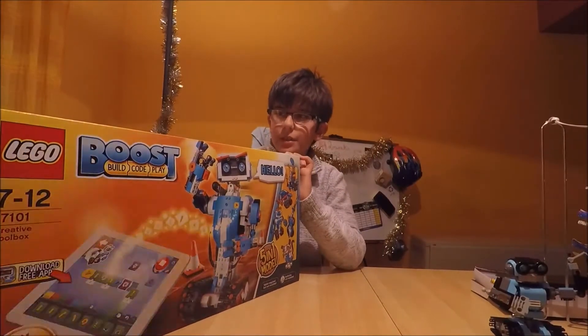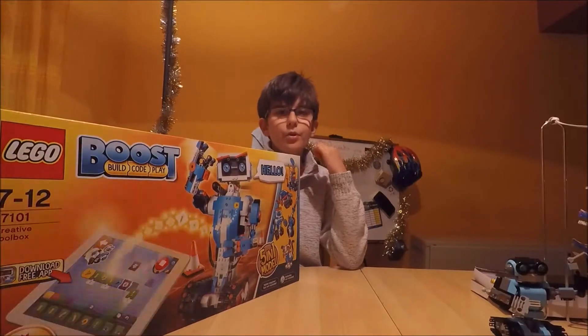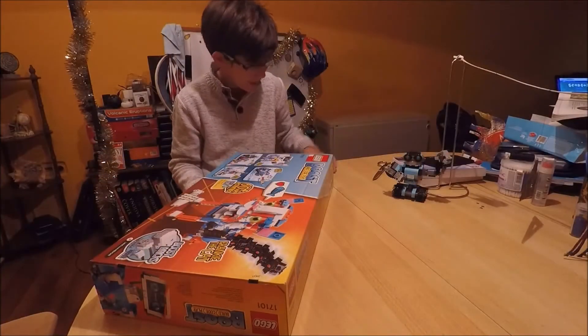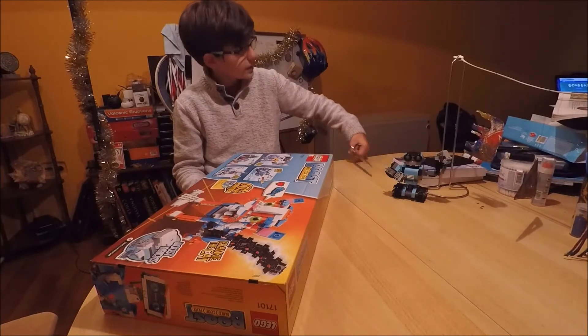You can use a laptop or a tablet to code it. Alright, so now we're gonna be unboxing it.